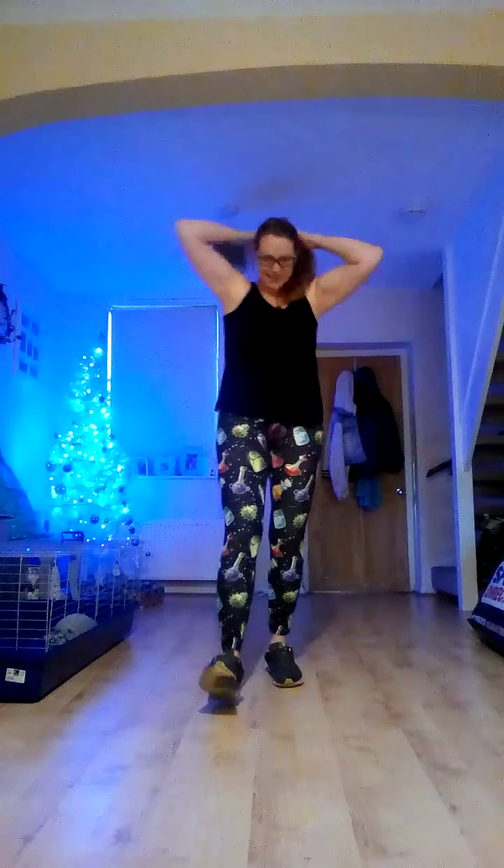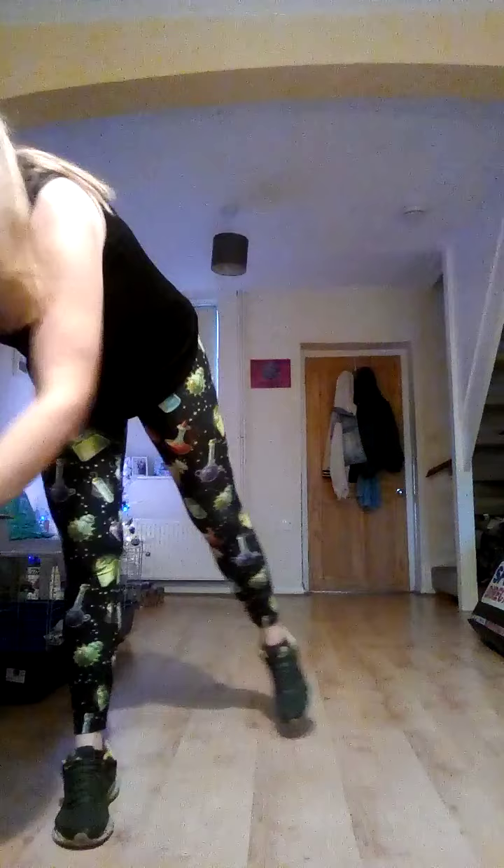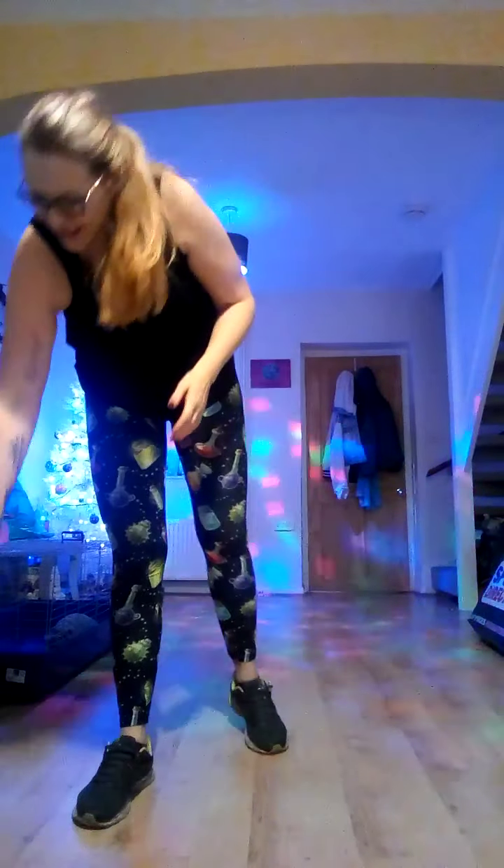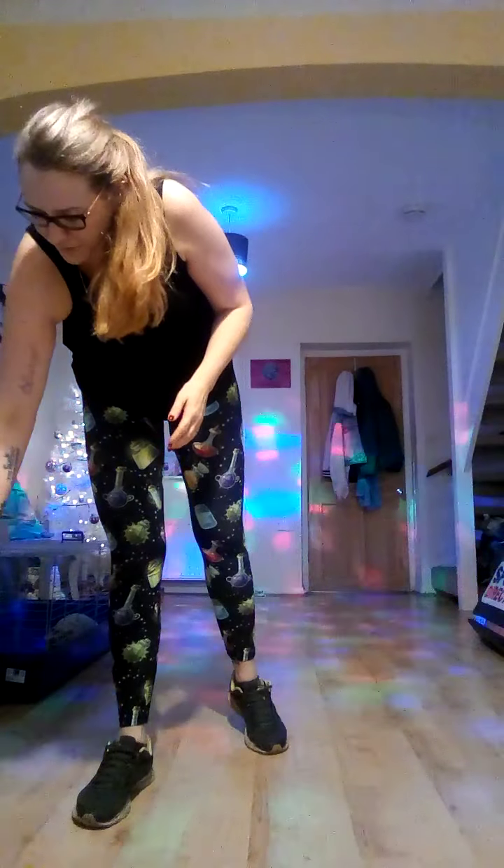Hello guys! This is Body Blaster HIIT Christmas style. We've got four rounds of Tabata with all Christmas tunes, because it is almost Christmas. We're going to be working the whole body, so if you've got dumbbells to hand make sure you've got them. We'll start off with a bit of a warm-up. Let's get the disco light on — are we ready? Let's get going!